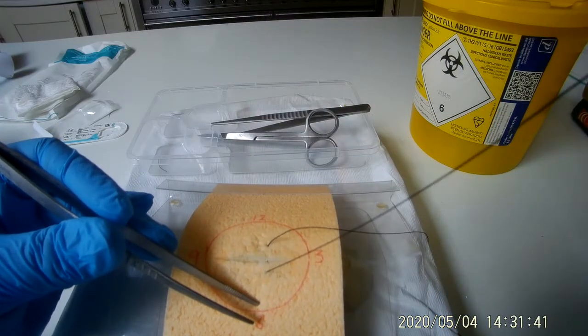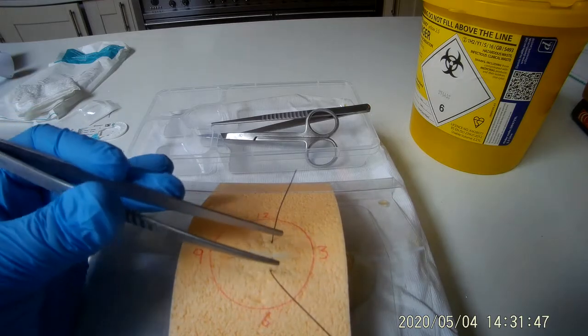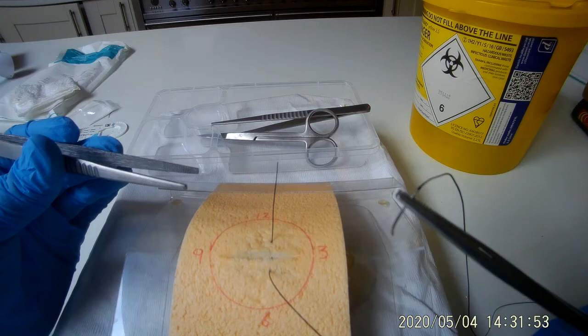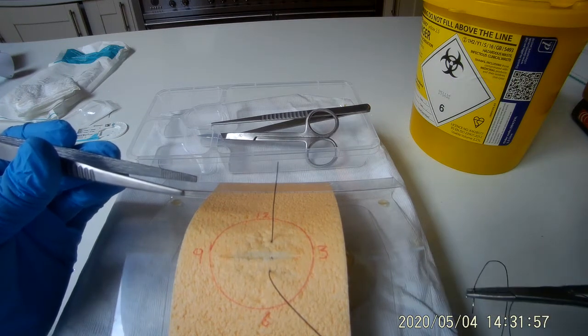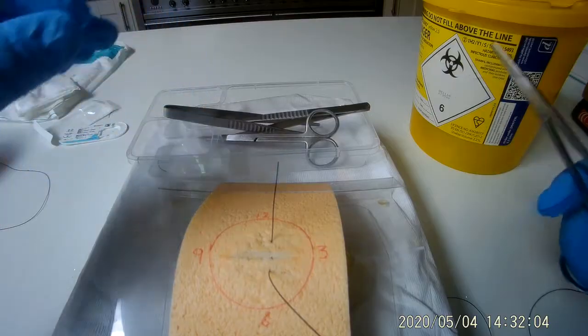Pull the thread through until you leave a small tail, approximately 2 inches long, like this. Put down the non-toothed forceps.